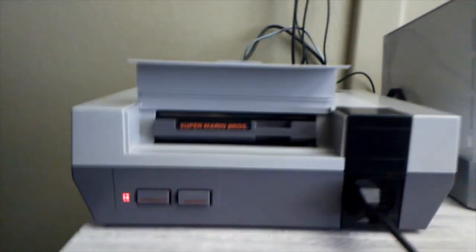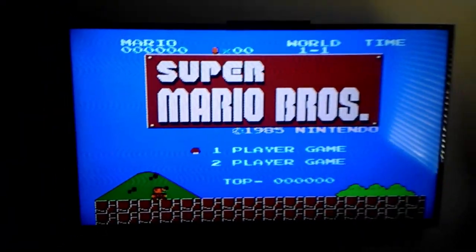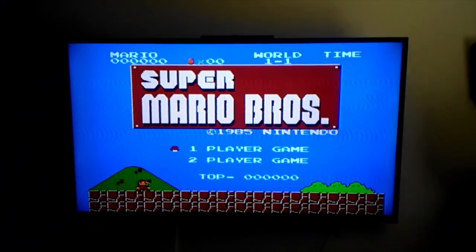Finally, the last step: just plug in your cartridge, power it on, and there you go — Super Mario Bros!